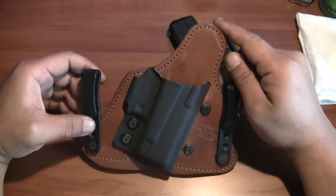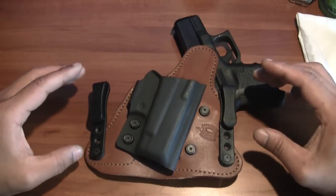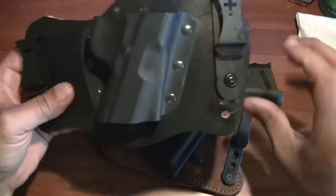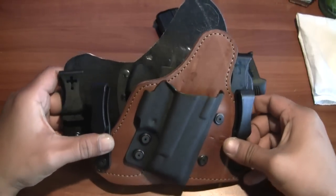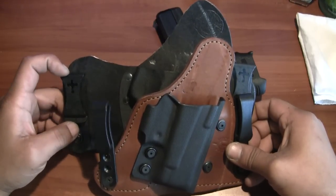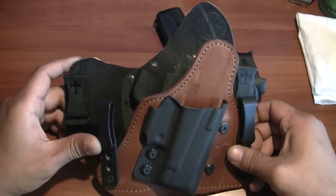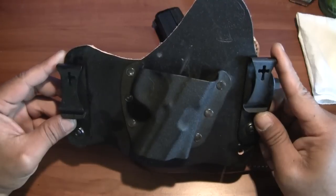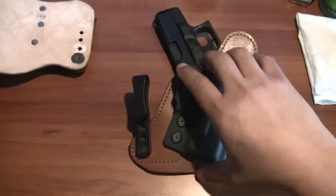There is a slight advantage I can see that the Crossbreed has: the distance between each clip. The further the distance, the more weight it distributes and the less you feel the gun. That's where the Crossbreed has an advantage. If you look at the two holsters, the Crossbreed's clips are maybe an extra inch and a half to two inches wider apart, and that distance between the belt clips does make a difference in distributing the weight.